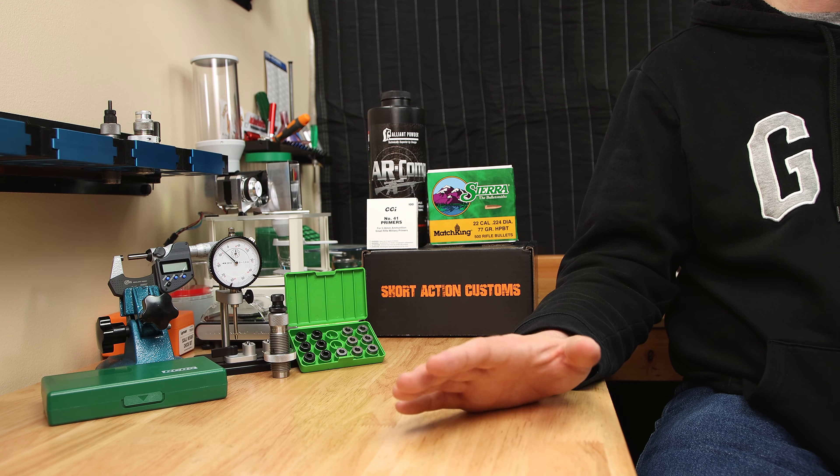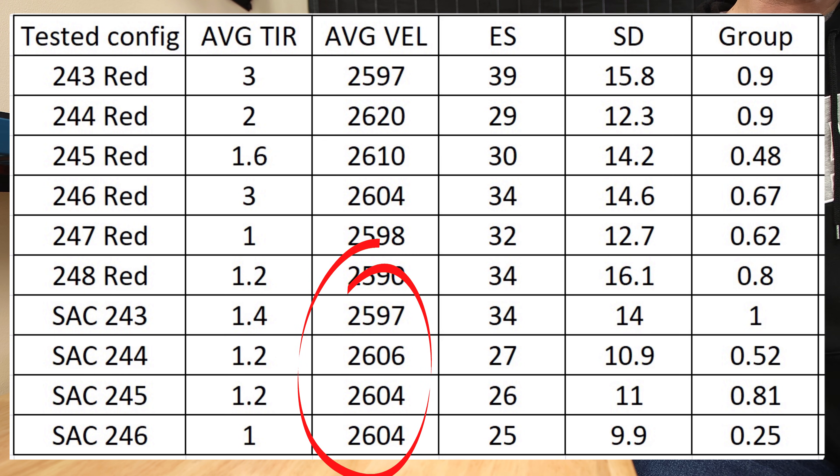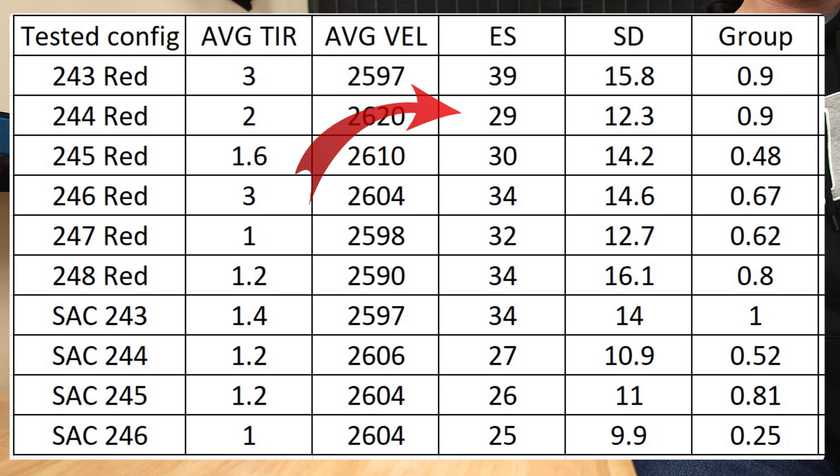The average velocity readings are also interesting. Looking at the Redding bushings from highest to lowest average velocity: 244, 245, 246, 247, then the 243, and then the 248. So neck tension didn't seem to follow average velocity. Looking at the Short Action Customs bushings, the 243 was slightly out of family, but the other three options averaged 2606 and 2604 fps. Looking at the extreme spread values, the Redding 244 had 29, the lowest, and all the rest were in the 30s. For Short Action Customs, the 243 had the highest extreme spread at 34, and then we had 27, 26, and 25 respectively.